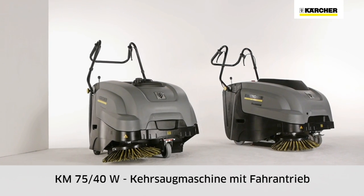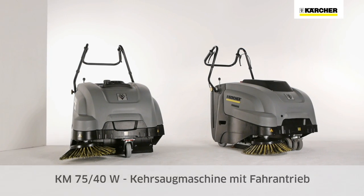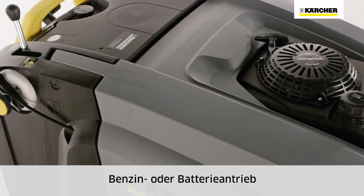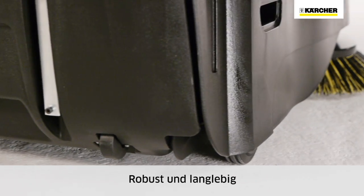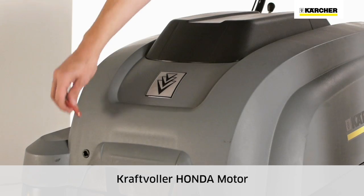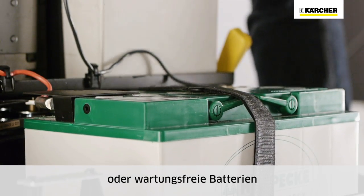The KM7540W is a compact vacuum sweeper with traction drive for professional operators. Available with petrol or battery drive, easy to operate, robust and built to last. The KM7540W has a powerful Honda engine or maintenance-free long-life batteries for long work intervals.